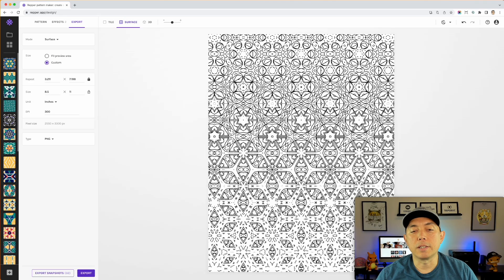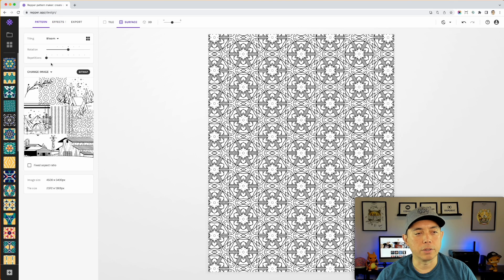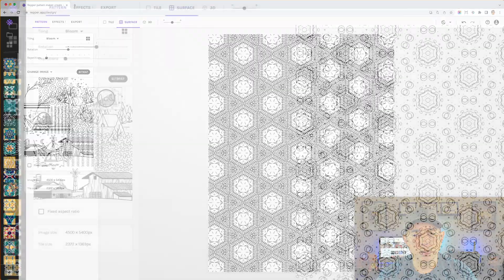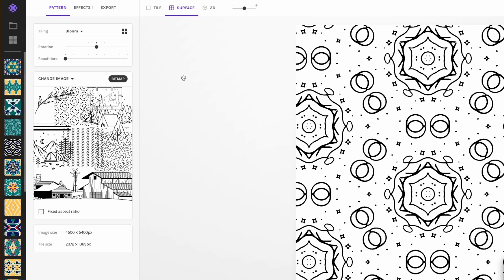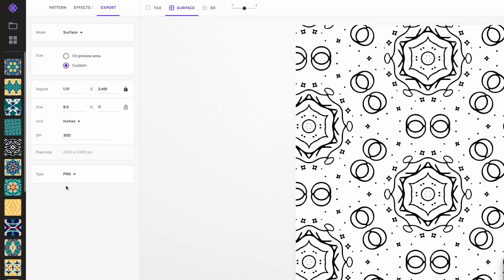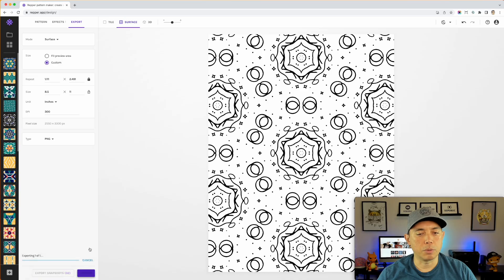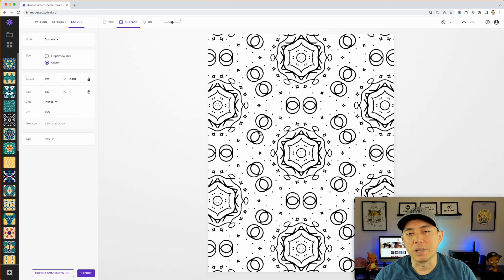Now I'm going to do another one without Metamorphosis — go back to Effects and turn it off. Let's pick a different pattern just for variety, make it bigger, then go to Export at 8.5 by 11 and save this as 'pattern two.' You can see how easy it is — I can make a hundred of these. I'd suggest doing about 50 pages, which is a good size for a coloring book on Amazon or as a digital download. Two patterns done in less than two minutes, so 50 would take under an hour.